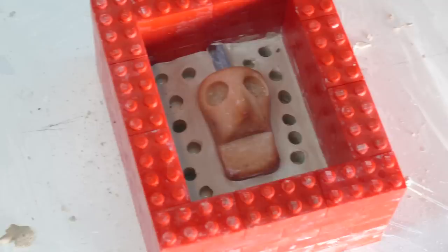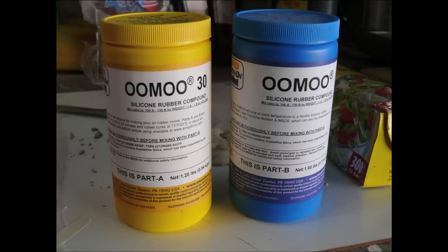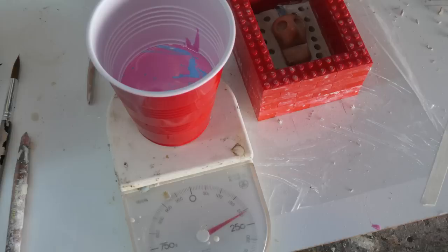The hole at the top is so you can pour material through. We're using Umu 30, a liquid silicone that doesn't require any degassing — it's pretty great and cures really fast. It's an A and B mix and the cure time is around three hours, maybe a little more, but you can do two pours in one day, which is brilliant.